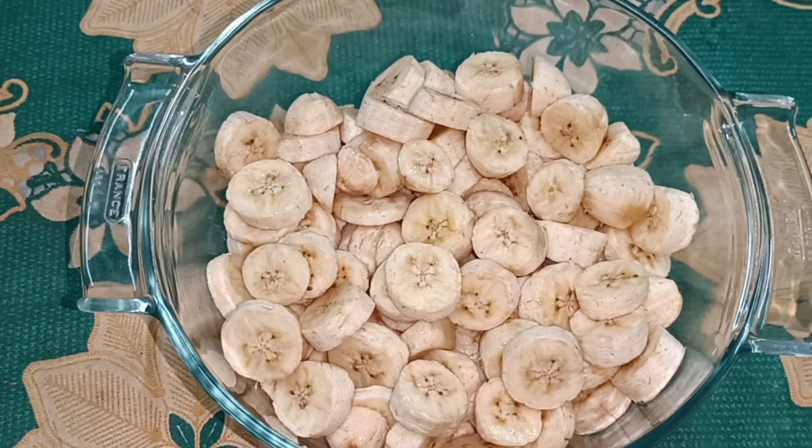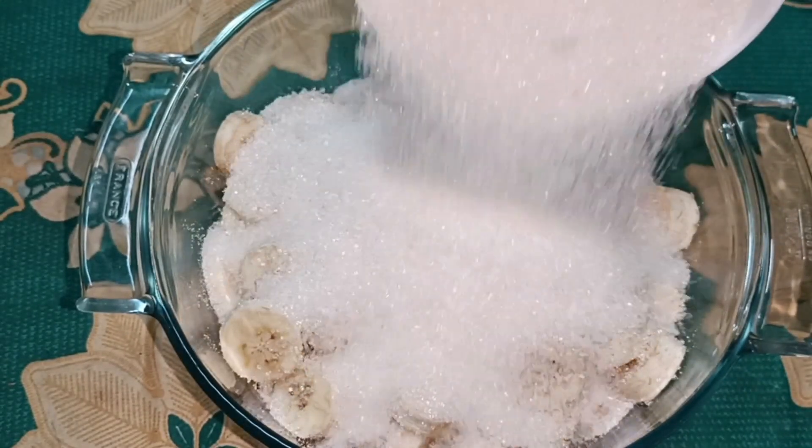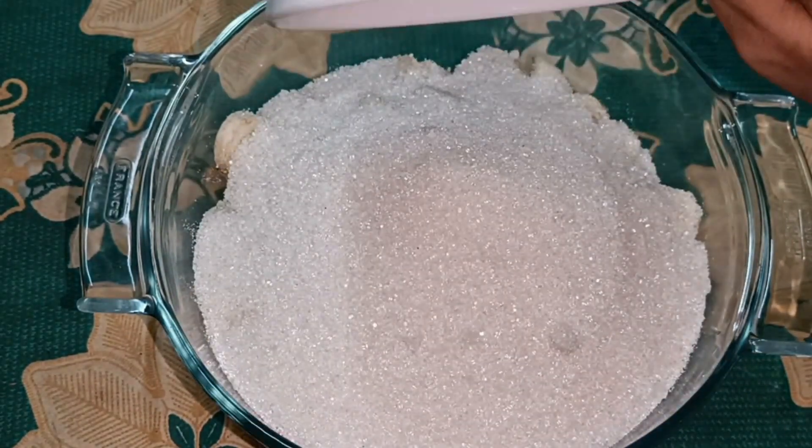The wine is ready for you. Here we have a glass bowl. We will add 500 grams of the wine.